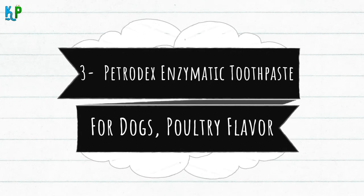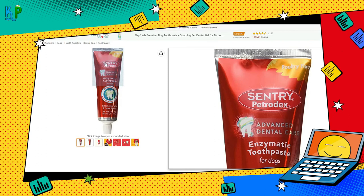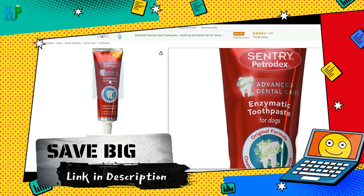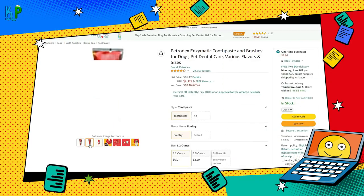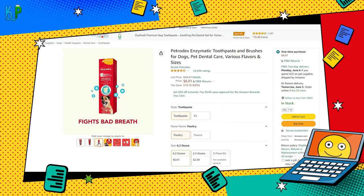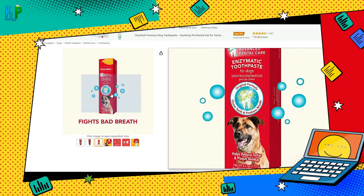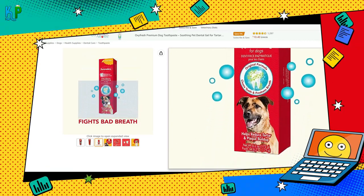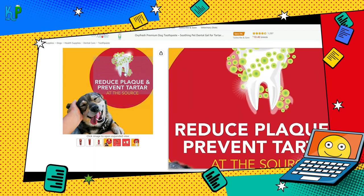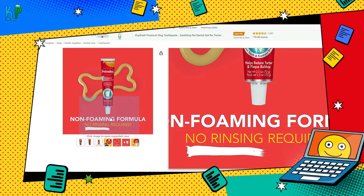Number 3: Petrodex Enzymatic Toothpaste for Dogs, Poultry Flavor. Here is the best dog plaque remover toothpaste from Petrodex at a very affordable price. This one contains some essential and patented enzymes in a poultry flavor, which makes the toothpaste all the more attractive for dogs. This toothpaste's non-foaming formula does a great job in reducing bad breath, plaque, and tartar buildup in dogs. For best results, it is highly recommended to use this toothpaste around 2 to 5 times per week using dog-friendly Petrodex toothbrushes with soft bristles. You will definitely agree that this is the best dog plaque remover after a few uses, as you notice that your dog's bad breath issue has been resolved.